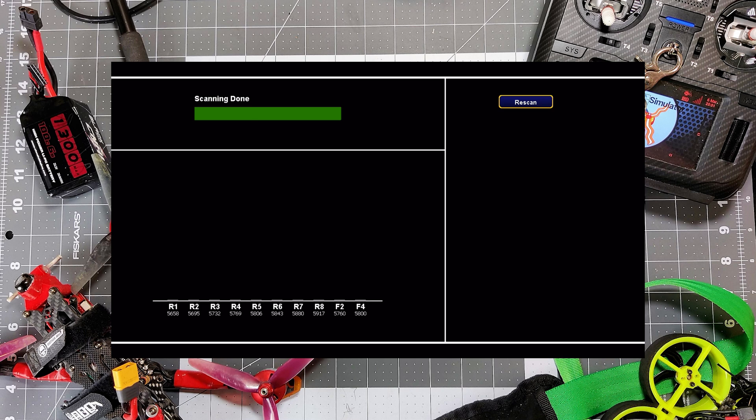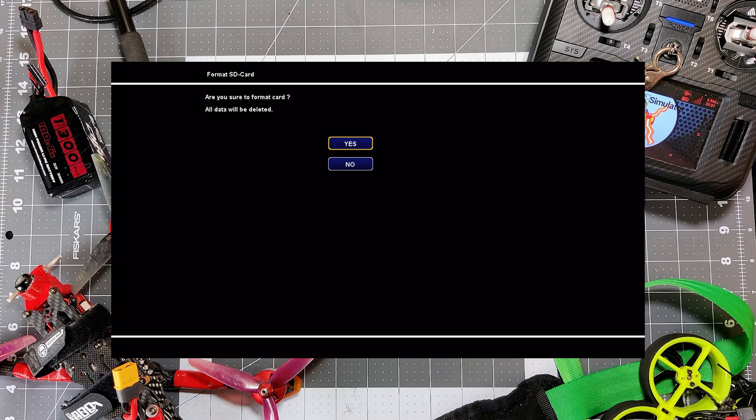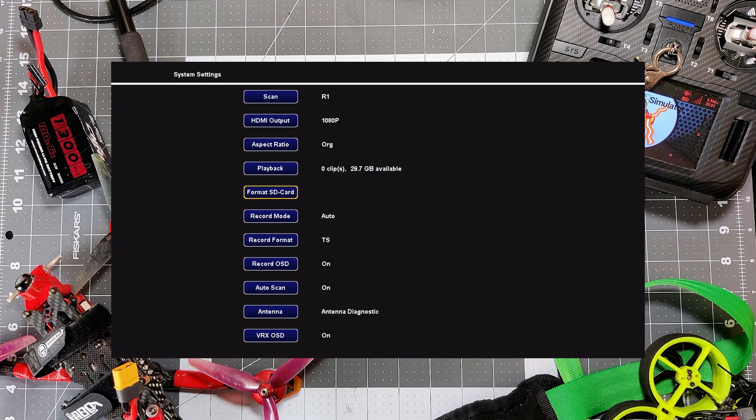The VRX is powered up now. I'm going to use the scroll wheel at the top of the VRX — hold all the way to the left to get out of the scan menu, do that one more time, and we've popped open the main menu. Scroll over to the right to go down to Format SD Card, then click the scroll wheel and click again to confirm yes. It will remind you that all DVR footage on the SD card will be gone, so make sure you get your DVR footage off before you do this. Now our SD card is formatted and ready to go, and we can power off the VRX.